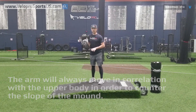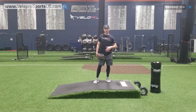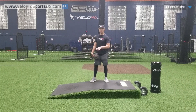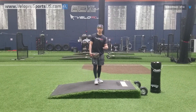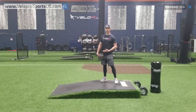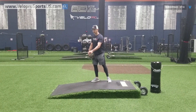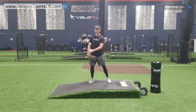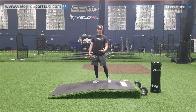When it deals with mound heel connection, the one thing we have to understand is there's no analytic that quantifies slope. You can't quantify it degree by degree where technology helps you. This is more of a feel factor.